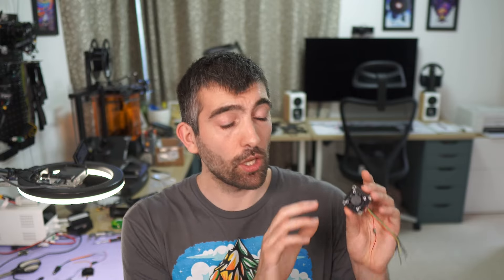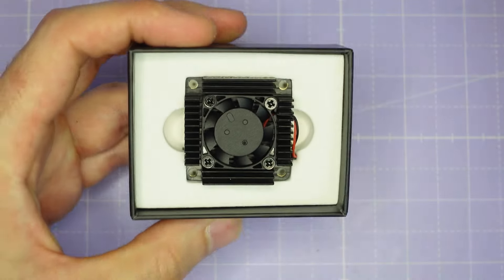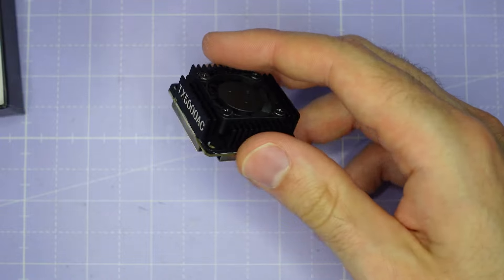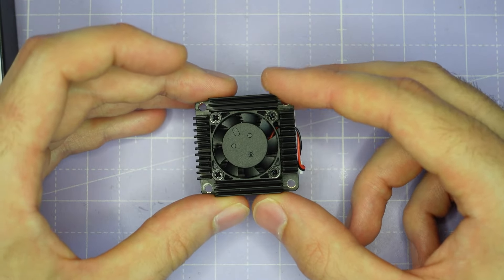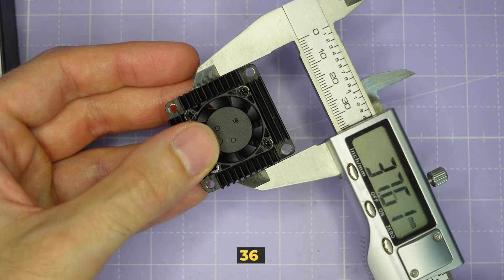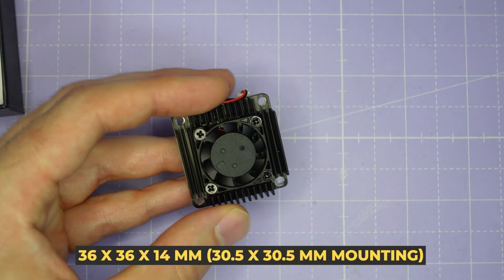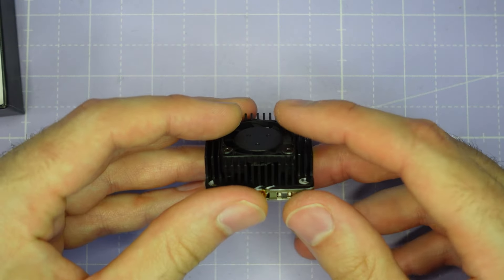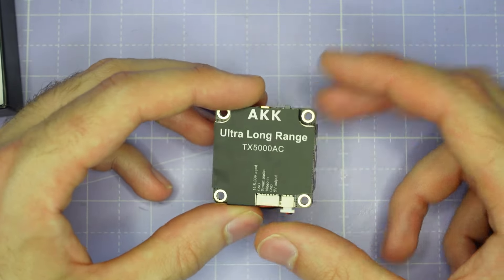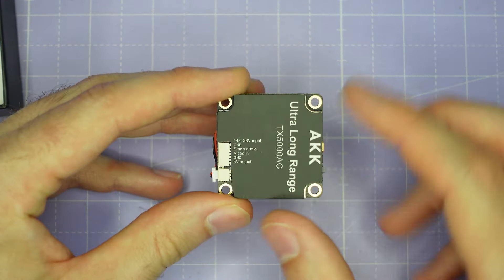If at any point during this video you want to learn more or pick up one of these VTXs for yourself, all the links you need are down in the video description and all of those links help support the channel. Let's take a look at this VTX on the bench. When you open the box the VTX is front and center, and I think this is the smallest and lightest 5 watt analog VTX that I've ever held. It is 36mm by 36mm by 14mm tall including the heatsink and fan. The fan is integral and doesn't sit proud of the heatsink, which is quite a nice design. If we flip the VTX over you can see a label on the bottom: AKK Ultra Long Range TX5000AC, and we also have some labeling for the pins of the plug.